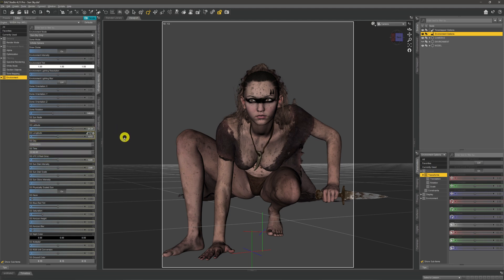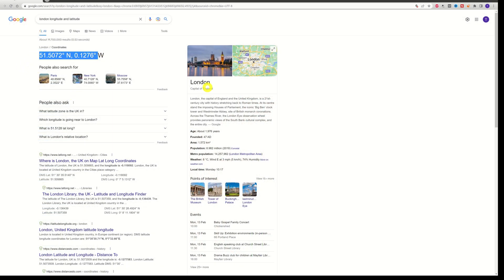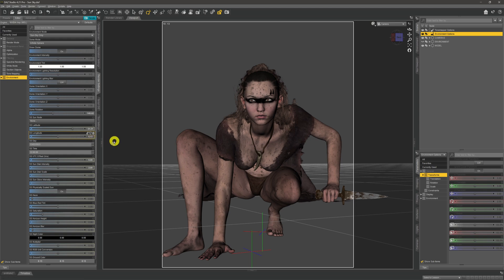We'll start with the latitude and longitude settings. This is your place and position on Earth where you want the scene to be set. For instance, 51.51 and 0.13 are in there for latitude and longitude — those numbers refer to London, England. All you have to do is put your town or city into Google with 'longitude and latitude' and it will give you that position on Earth. The first number is latitude, the second is longitude. Drop them into the relevant fields in DAZ — latitude and longitude — and that gets your position on Earth.